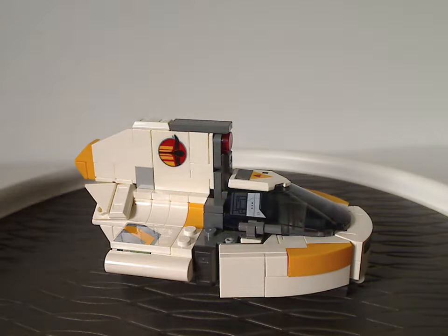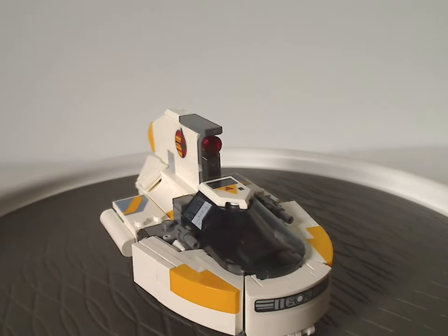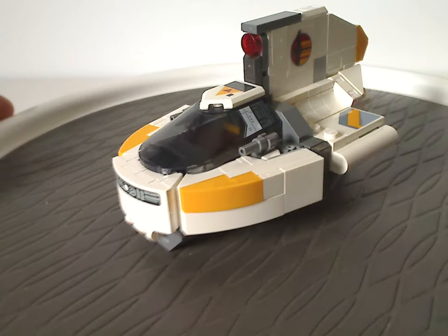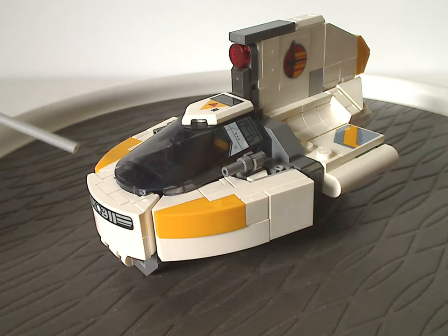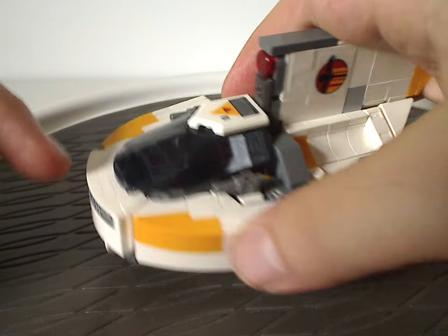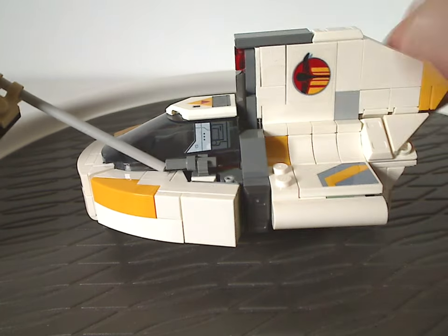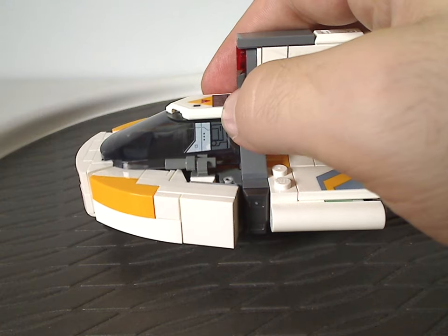First up for the builds is the Phantom 2, which is kind of similar to what we had with the first version back in 2017, but of course this one is downscaled to fit in with this set. The front part is comprised mostly of curved slopes, one of which has a sticker on it — there are plenty of stickers throughout this set. The corner parts are on curved hinges. There are also modified T-bar pieces used as blasters, but you don't get any actual blasters on this set like the other two versions did.